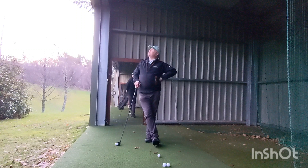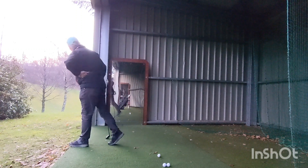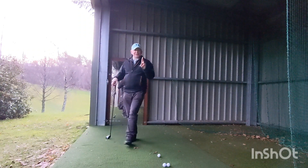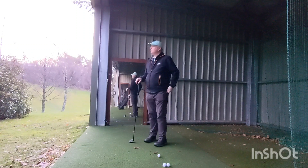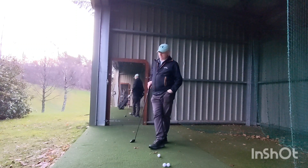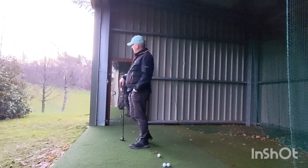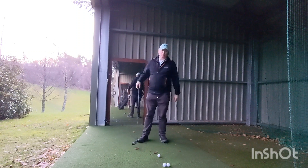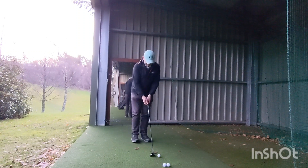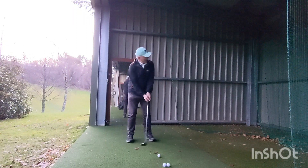Let's have a look at the weather today. Fingers crossed — it's dry. There was so much rain fell yesterday, I've never seen anything like it — a massive puddle down here. Good news is we're on the winter greens, but they've actually been cut, so they might be quite fast.